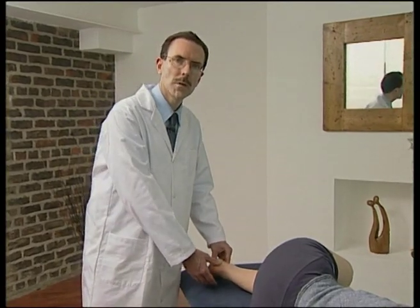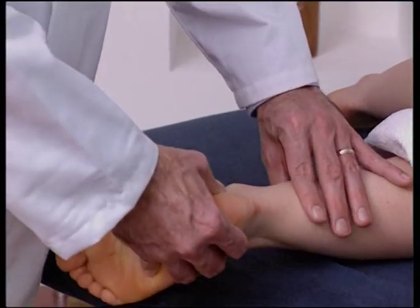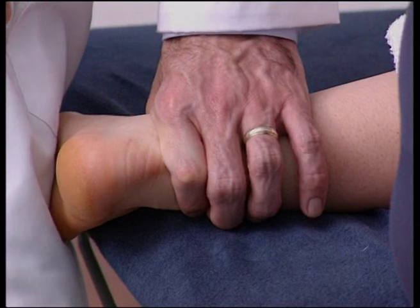Examination of the subtalar joint is carried out with the patient in a side-lying position. The operator fixes the patient's dorsiflexed foot between his thigh and the side of the couch.